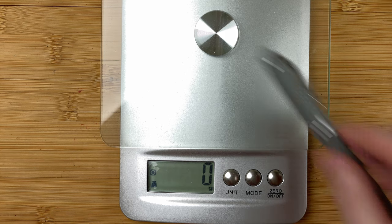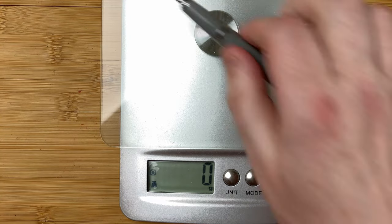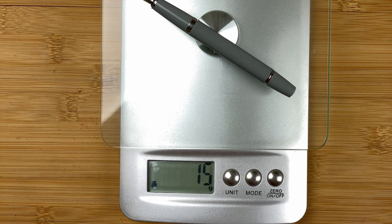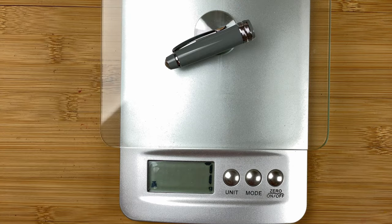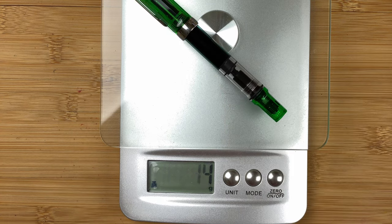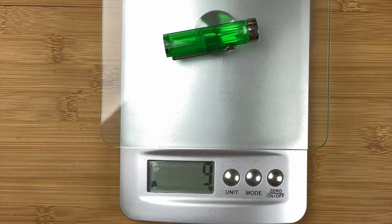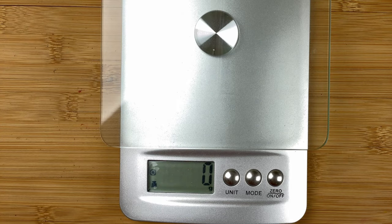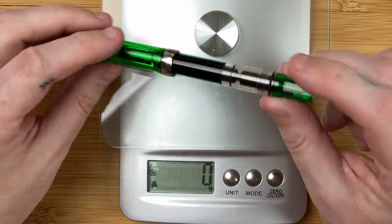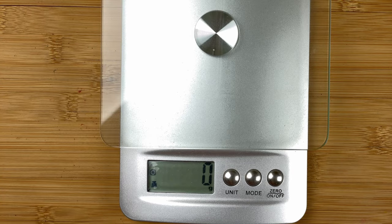Here are the scales for weighing. Starting with the Cross: full pen is 22 grams, body only 15 grams (with ink in it), and the cap is 7 grams. With the Eco: full pen is 23 grams, body only 14 grams, and cap only 9 grams. To be honest, they're both roughly the same weight — though remember there's a lot more ink in the Eco, which adds weight to the pen.